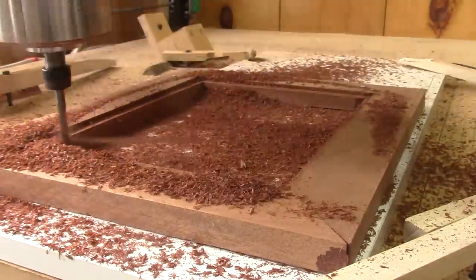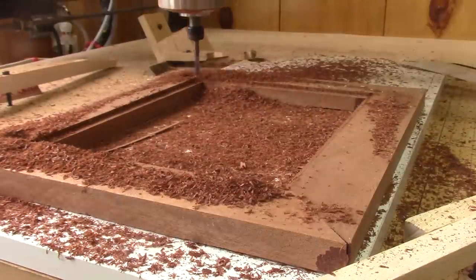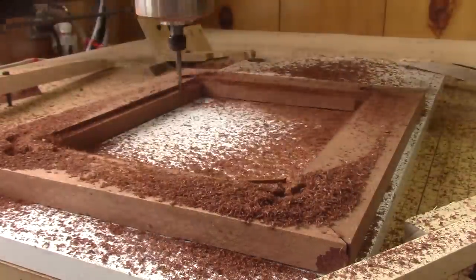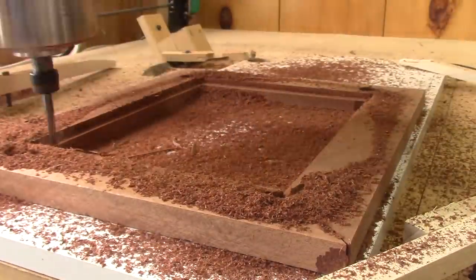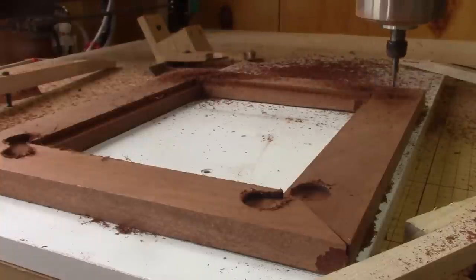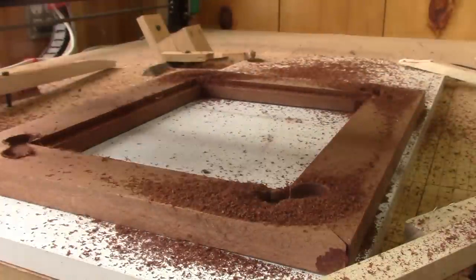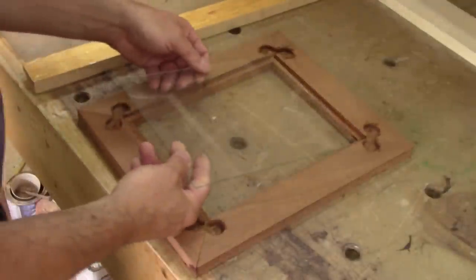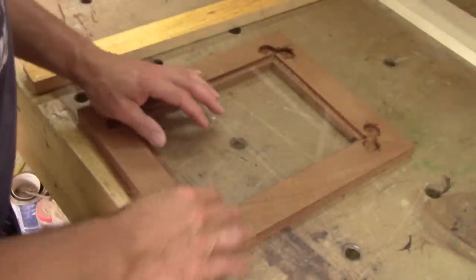After ripping and gluing four new pieces, it's time to cut the dog bones for the back. But this time around, I also cut the rabbet. By using a quarter-inch bit this time, all this took one minute less than last time. And the glass fits perfectly.